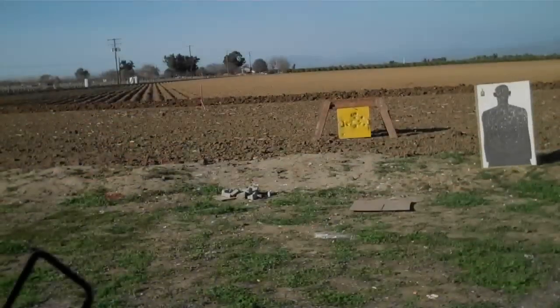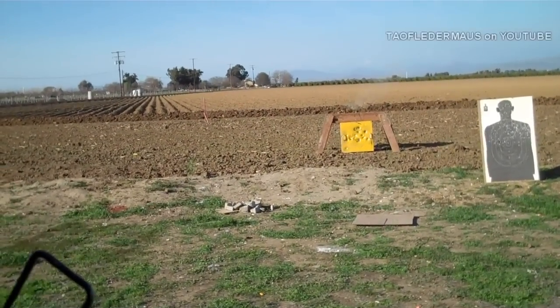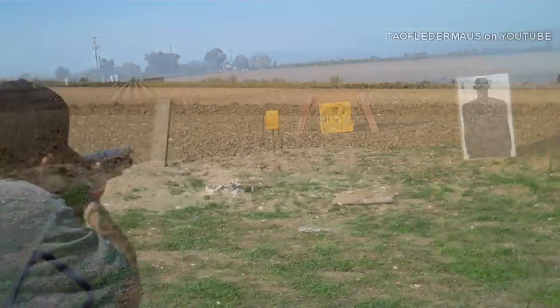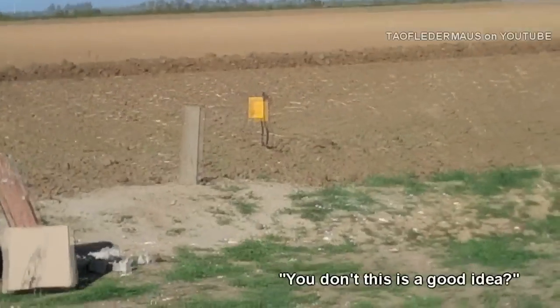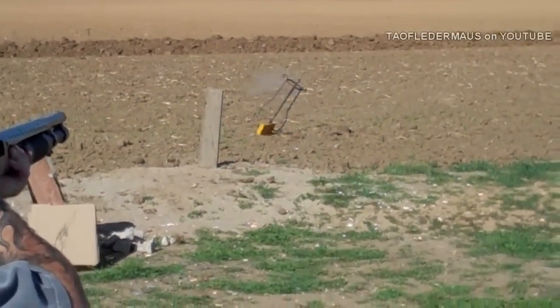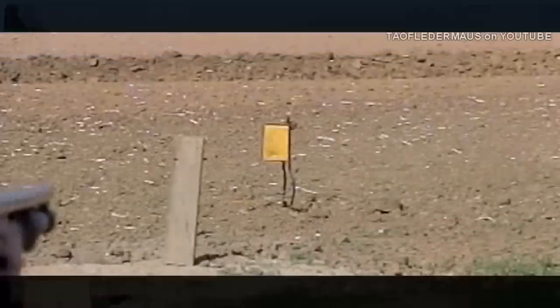Haven't you thought about when you're gonna find out what shot it? You don't think it's a good idea? Okay, hit it. Yeah.